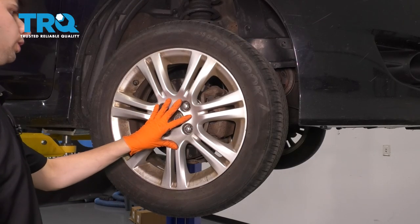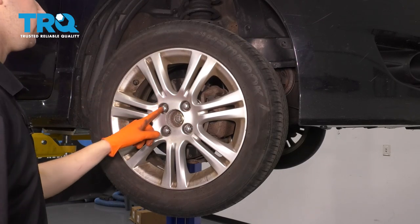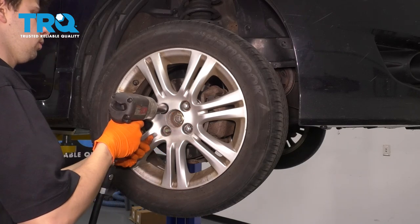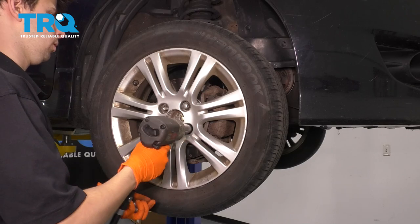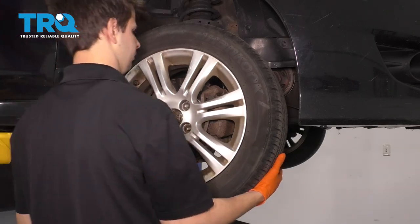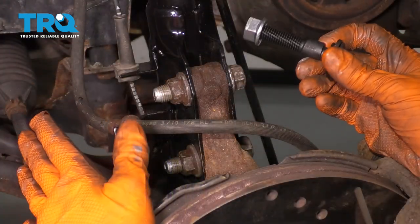To start, let's remove all four lug nuts and take this wheel off with a 19-millimeter socket. Now with the wheel off, we have a clear view of what's happening here.